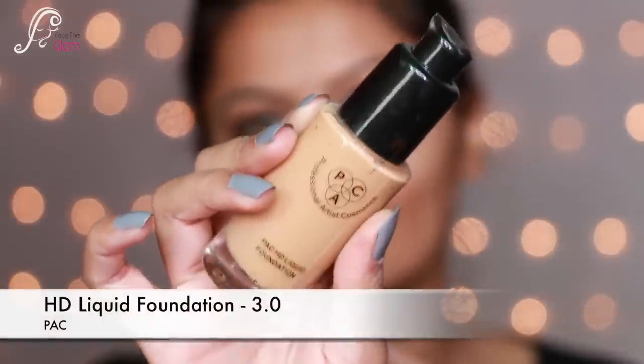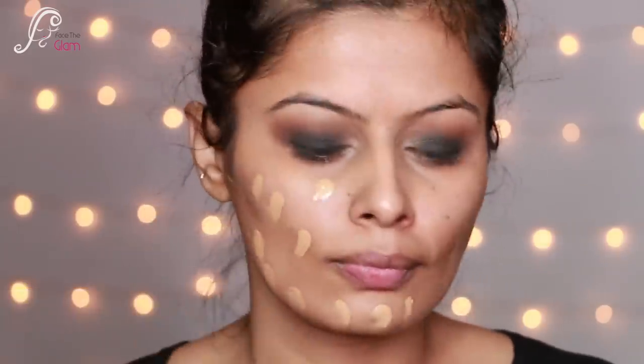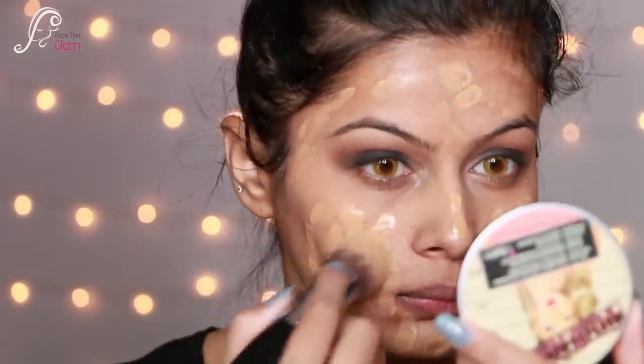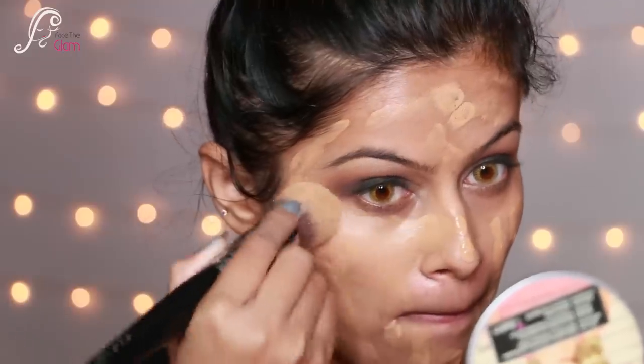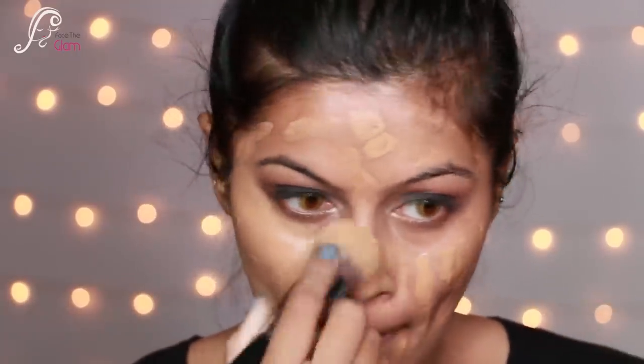Now let's move to the face. I'm using the HD Liquid Foundation again in shade 3.0 — I dot it on and blend with my favorite PAC brush 003. I focus on the blending so the base looks flawless.